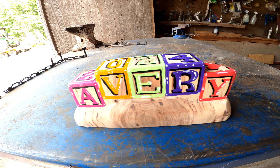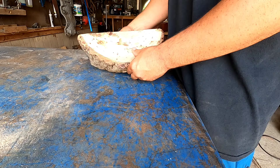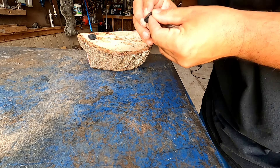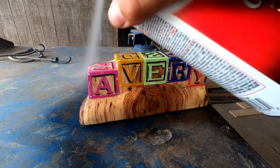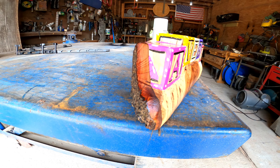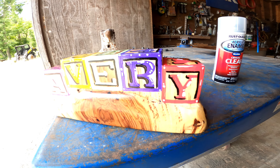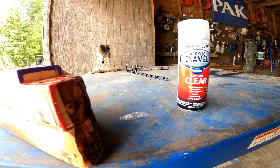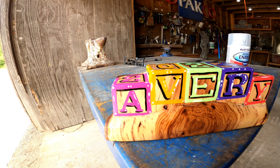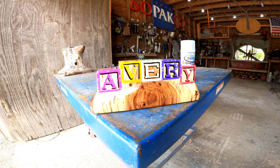Here we are — now I'm going to stick some of these feet on the bottom of it and spray it with clear. That pretty much wraps it up. I threw two coats on there. Give me a like and subscribe, comment and let me know if you like it or if it's absolute trash.